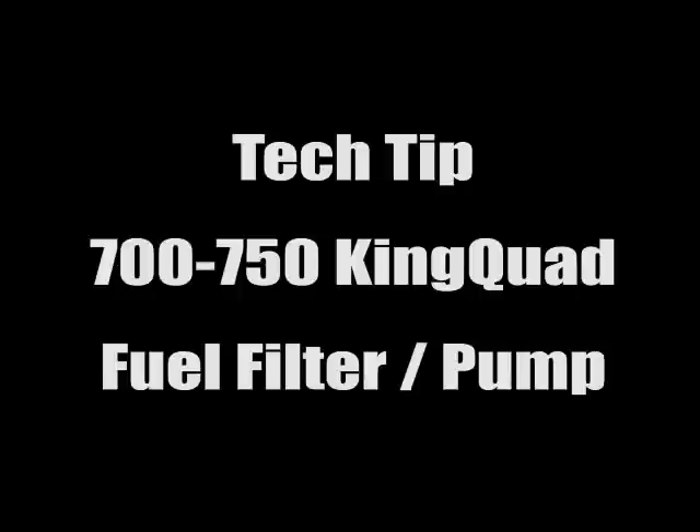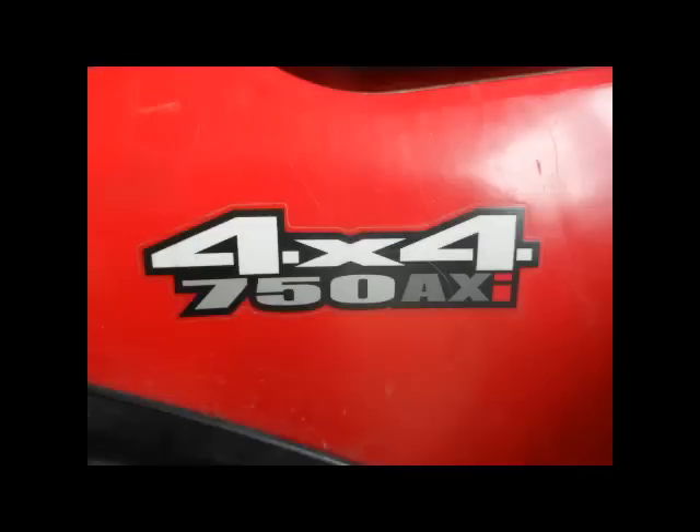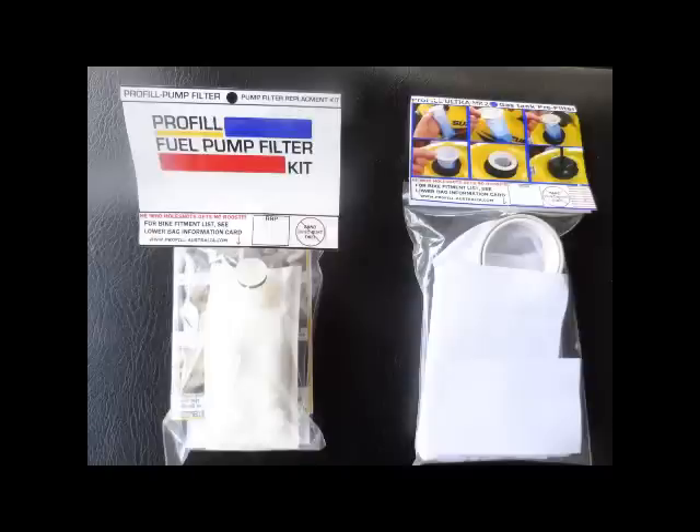This is a tech tip for the 700-750 King Quad fuel filter, or it could be used to install a fuel pump. It's a basic guide on how to take it down. This particular model is a 750 King Quad, 2008 model, with 2,370 miles and 411 hours. I decided to go with the ProFill — not only the screen for the pump, but also for when you're putting gas in. That's on the right there and I'll show that later.